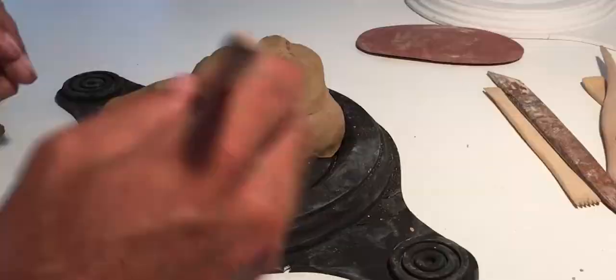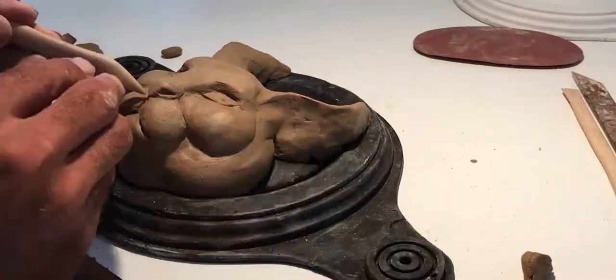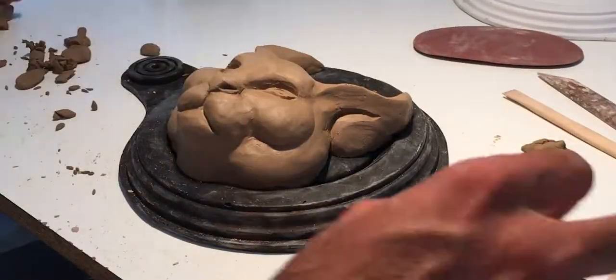What you'd ideally like to do is what I'm doing here, which is speed up time by 48 times. Something like that anyway. I believe it's sped up by 10,000% maybe. That can't be 48 times. Anyway, it's sped up a lot, right?